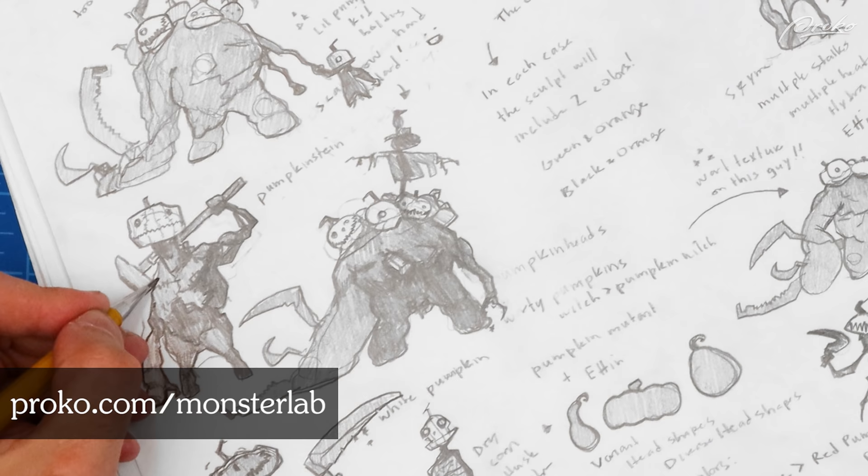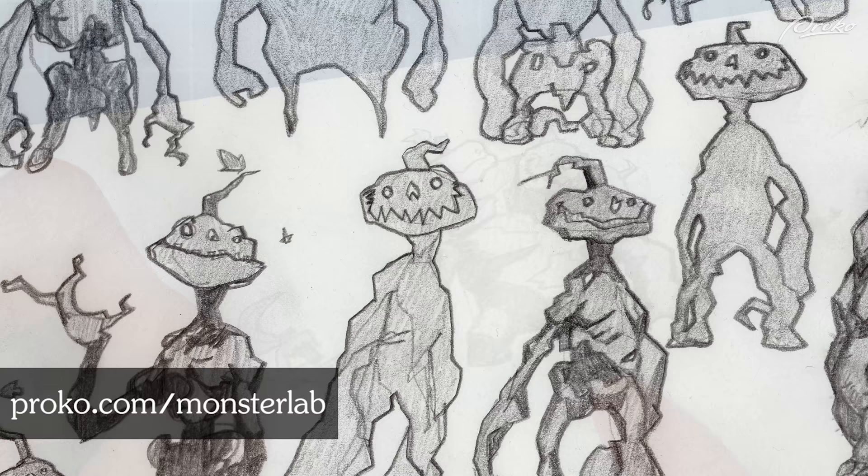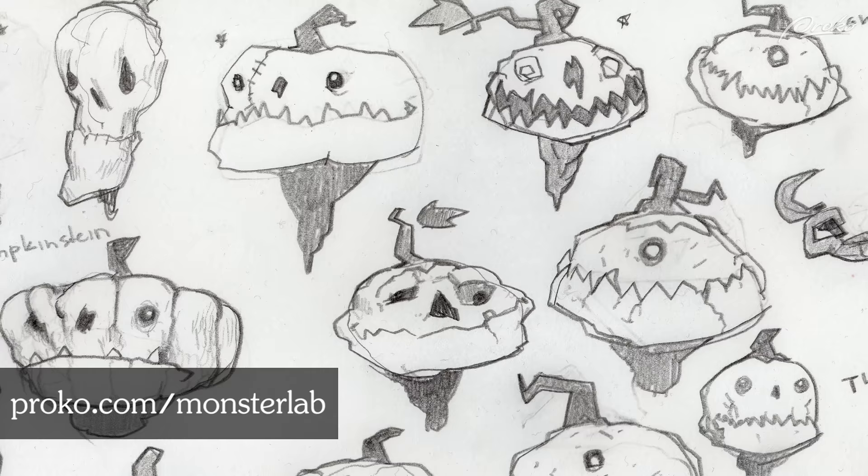Hey guys, it's Scott Flanders and I'm back with more tips from the Monster Lab. Check out our previous lessons where we brainstormed a list of ideas to explore a lineup of harvestmen, then dedicated an episode to just one of those characters, the Harvest Hulk, to push further. This time we're going to zoom in even closer and focus on exploring a key design element for the harvestmen: their pumpkin heads.